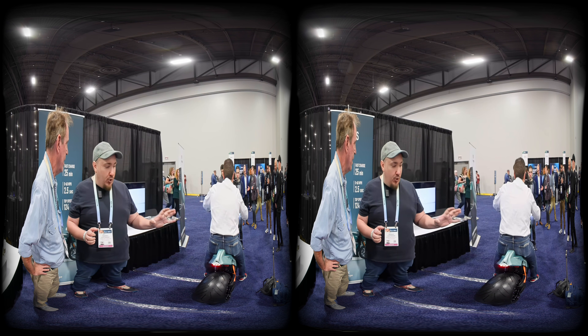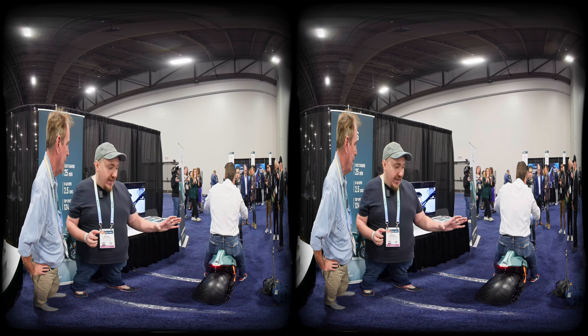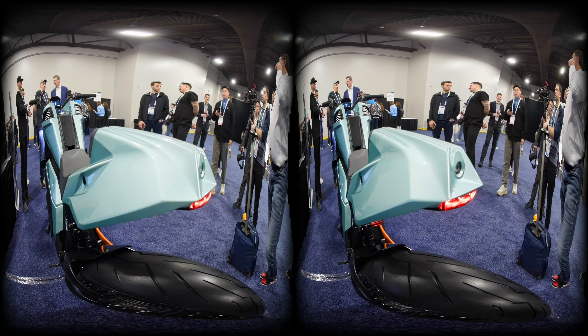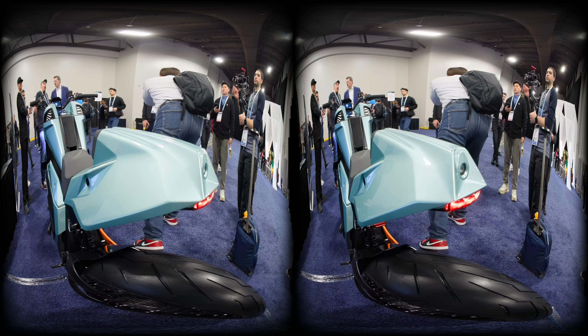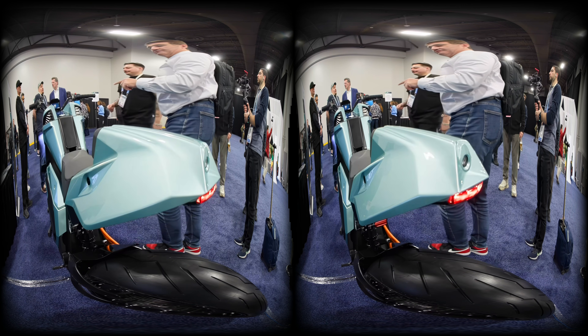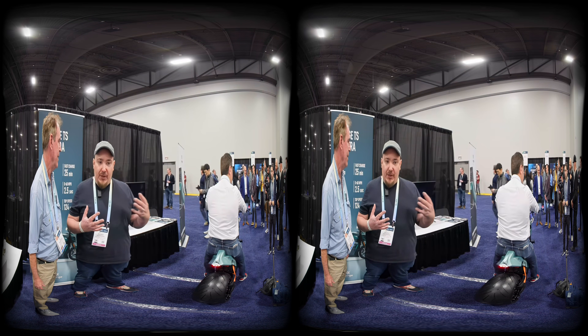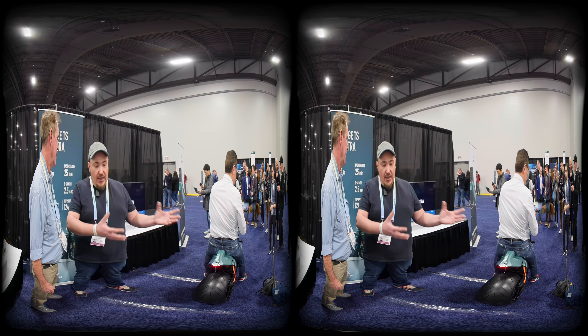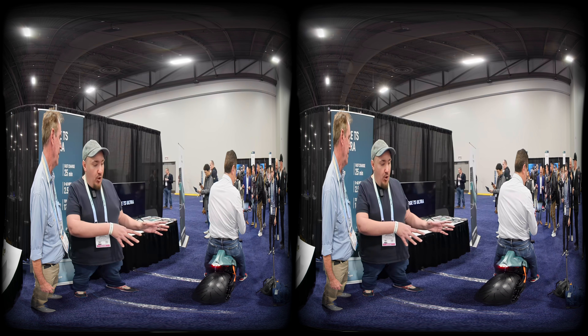What's new with this particular model released here today is that it's the first production-level motorcycle that has the ability to see. It has six cameras providing a 360-degree view around the motorcycle, as well as two high-resolution radars front and back, which makes it possible to recognize objects, cars, and people up to 250 meters away.